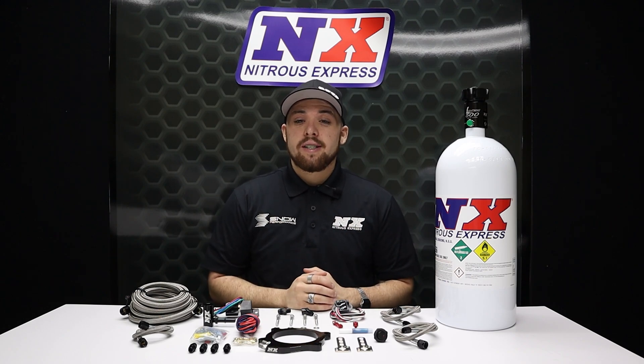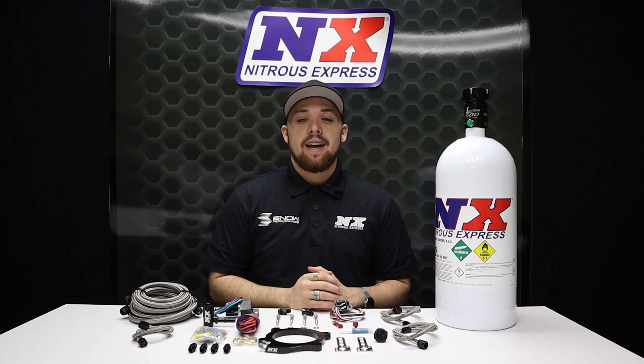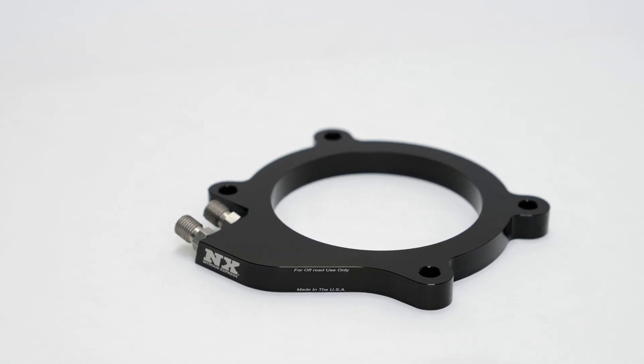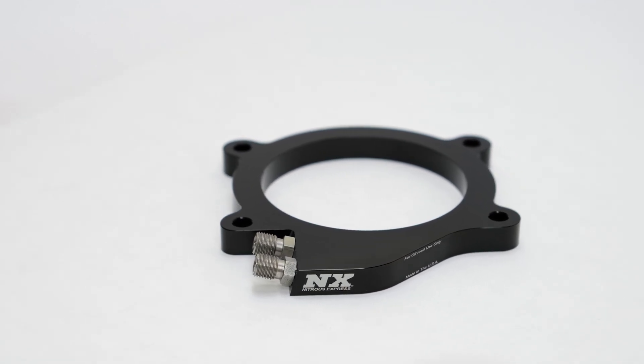Whenever you use Nitrous Express products, however much you spray is how much wheel horsepower you should expect to gain. In other words, if you have 150 shot jetting, that's 150 wheel horsepower.